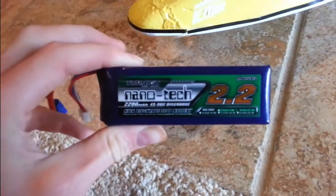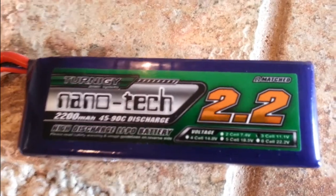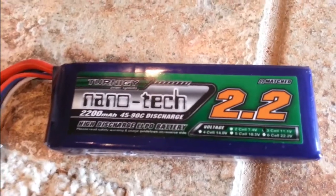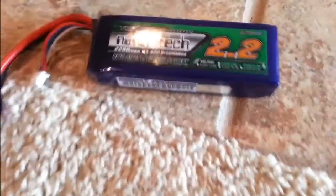I'm running a Turnige 2200 mAh battery. They're $17 on Hobby King and they support high charge rates of 15C, I think. So you can charge the battery in about 8 minutes and you get about 9 minutes of flight time. You just have to have a charger that will support that.